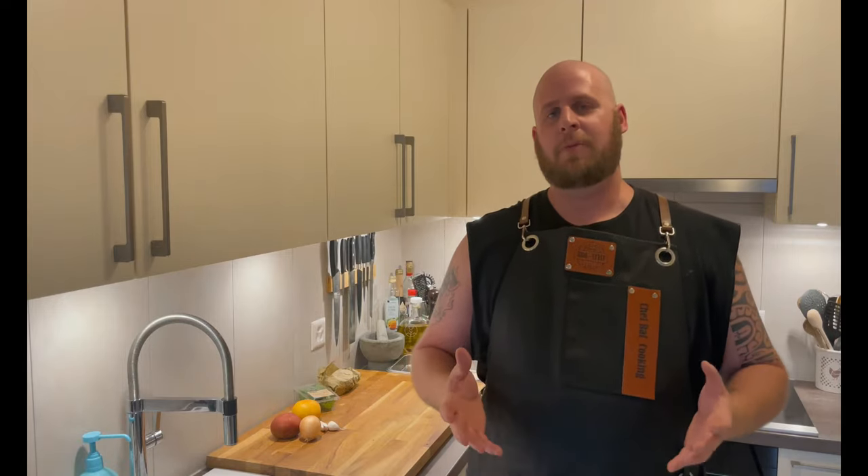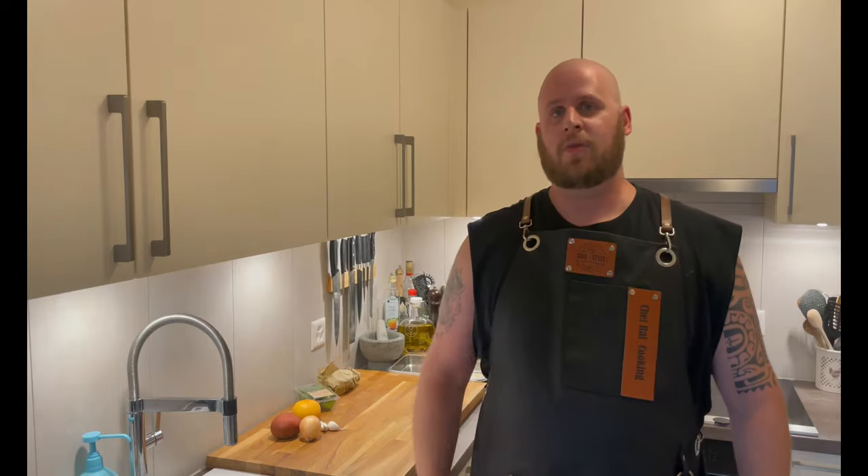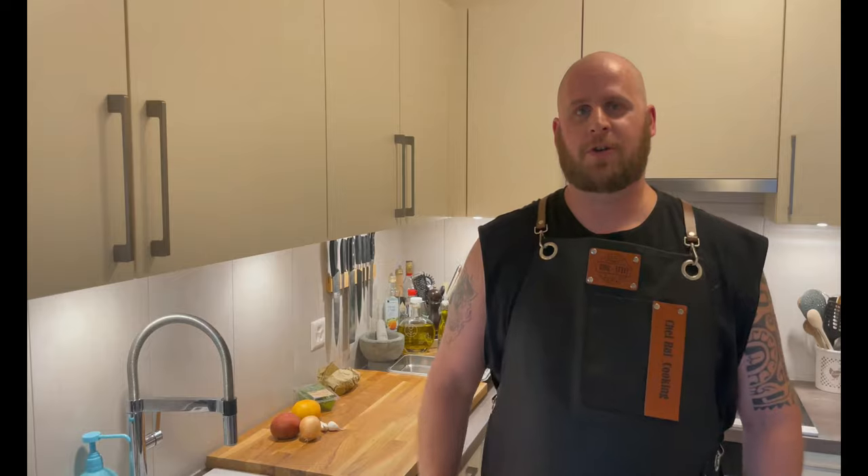Hello and welcome to this new video. Today, a simple recipe — fresh, effective, Italian: la bruschetta. As usual, you'll find the ingredients in the description, there aren't many this time. Don't hesitate to like and share this video, and above all subscribe if you haven't already. We'll meet in the kitchen on the cutting board to start our recipe.